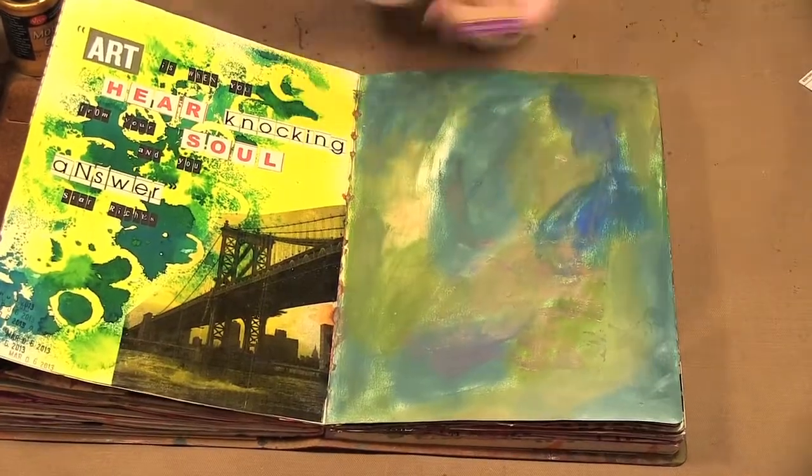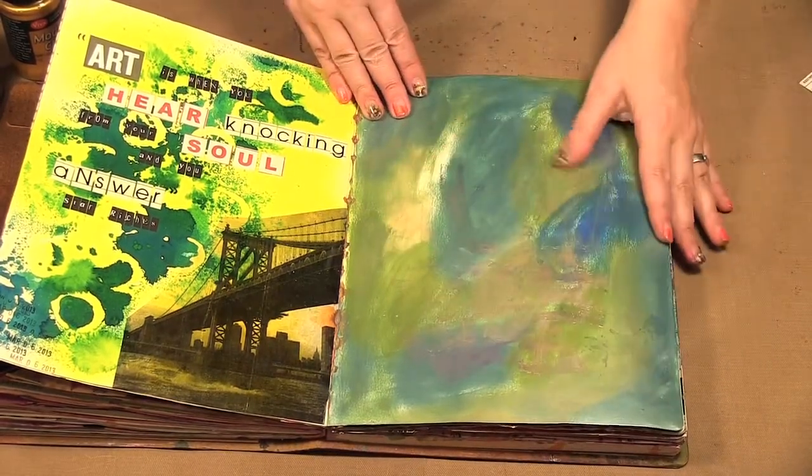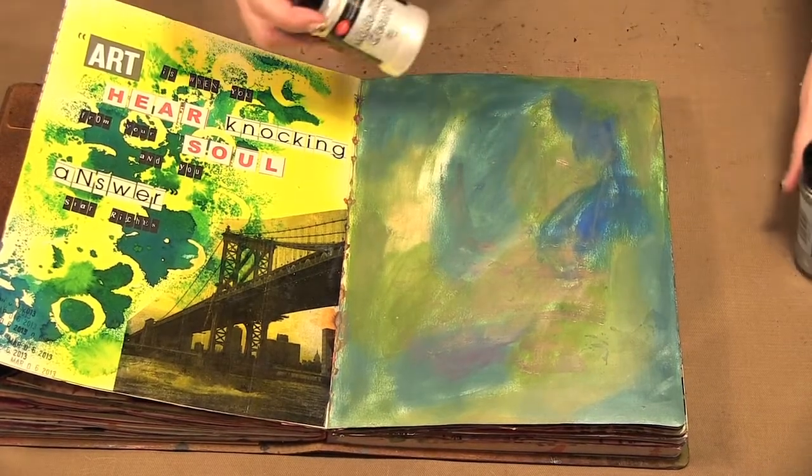So I have this page here I'm going to work on. I covered the base in Inca gold and now I'm ready to add on my modeling cream.